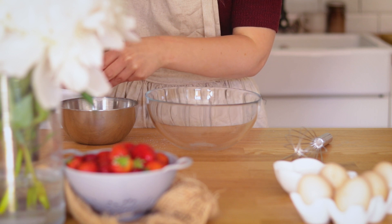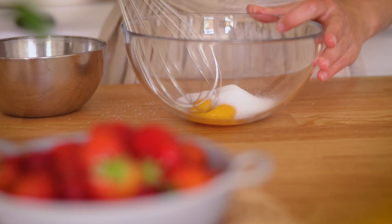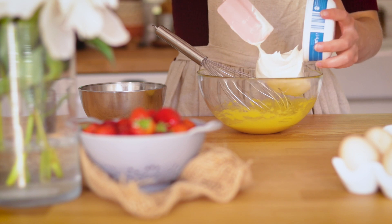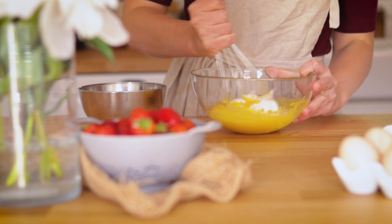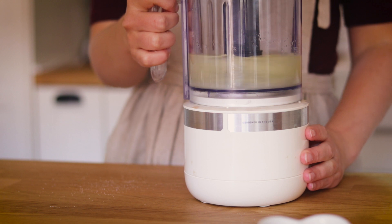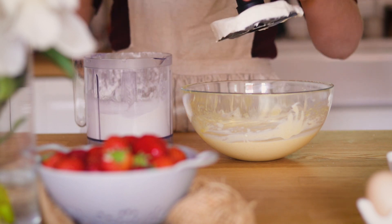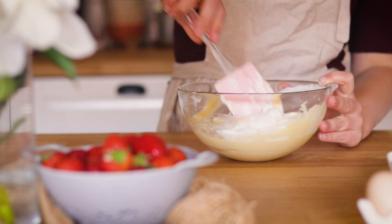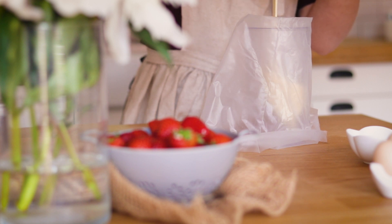Pour commencer j'ai séparé mes blancs des jaunes. J'ai ensuite blanchi les jaunes avec le sucre. J'ai ajouté la mascarpone et la poudre de vanille et j'ai bien mélangé jusqu'à l'obtention d'une belle crème. J'ai ensuite monté mes blancs en neige et je les ai incorporés délicatement à la préparation. J'ai placé le tout dans une poche à douille et j'ai réservé ça au frais.